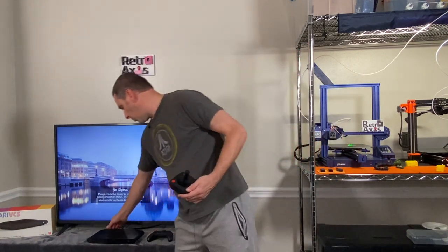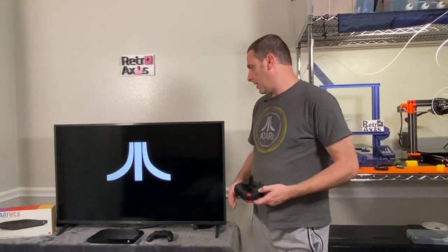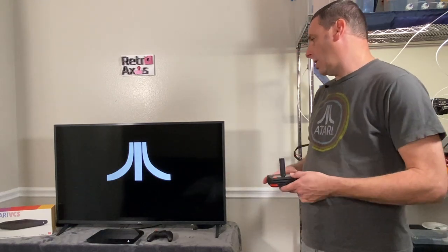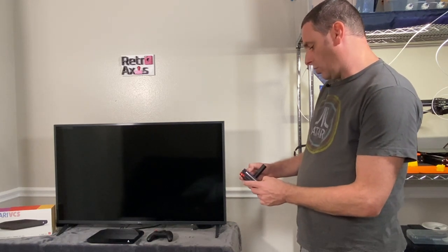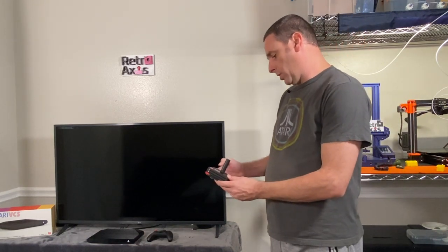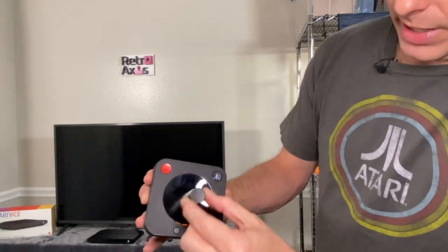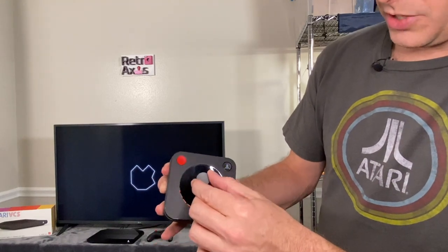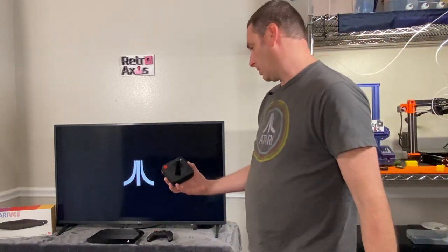Let me power the unit on using the power button in the back. The Atari is going to start up now. As it comes up, you'll see it's going to produce a logo and actually start a little animation of Asteroids — kind of a nice touch for a Linux boot screen, pretty cool. I'm also going to turn on the classic joystick remote by pressing the Atari button. You can see this little lighting up around the edge — that actually shows you what direction you're going. It's still pairing, you can see it's blinking, so it hasn't fully paired with the system yet.